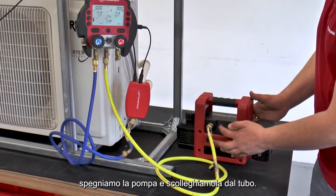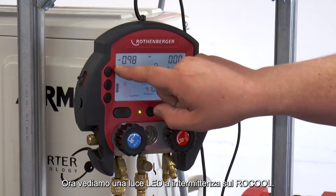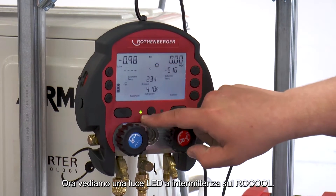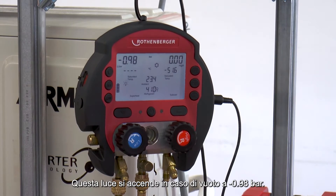Now the vacuum pump can be switched off and disconnected from the working hose. A green flashing LED can now be seen on the Rho Cool. This green flashing LED starts flashing from a vacuum range of minus 0.98 bar.